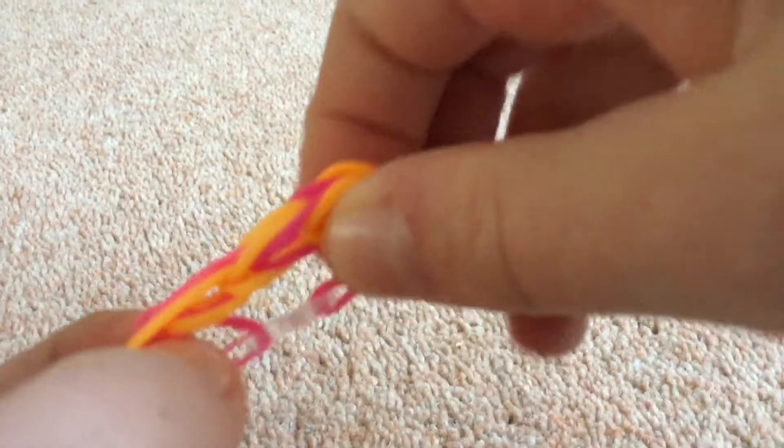There you have it — your own fishtail bracelet. Make sure that you like and subscribe to this video, and I'll see you for my next video. Bye!